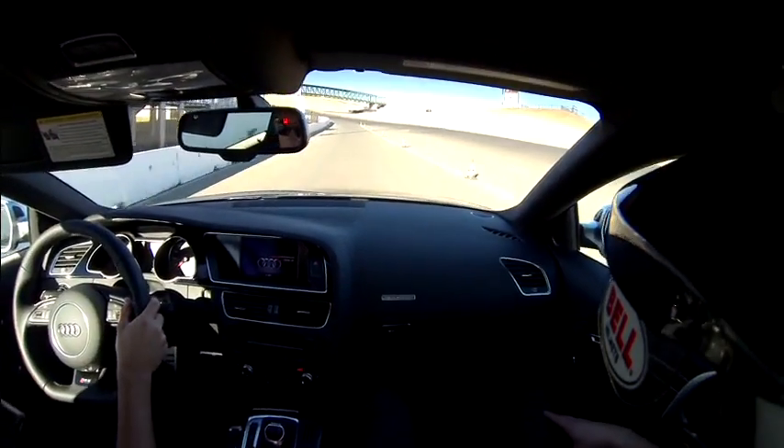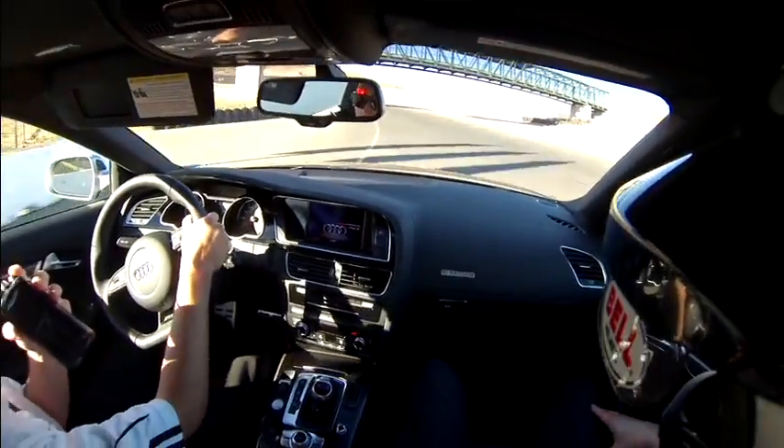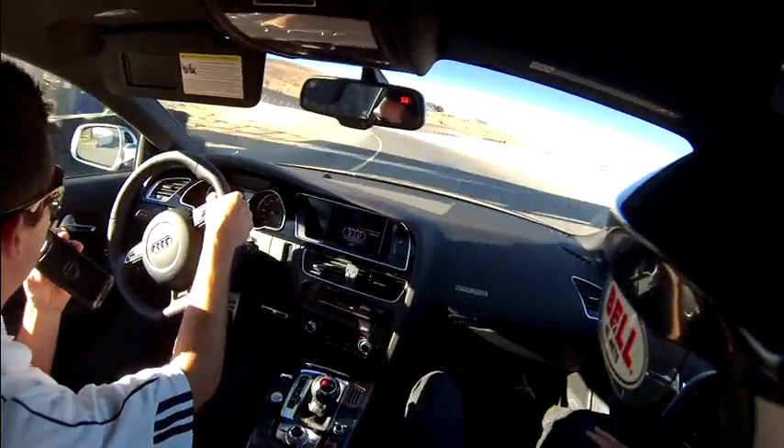Alright drivers, we want to keep a nice tight train here — two to three car lengths in between each other — holding driver's left here in case anybody's coming up behind us.